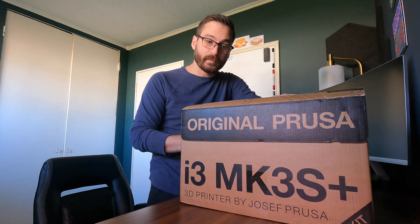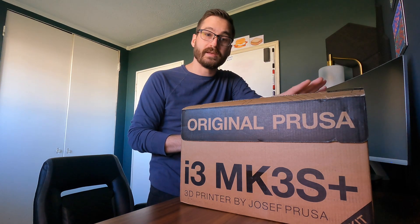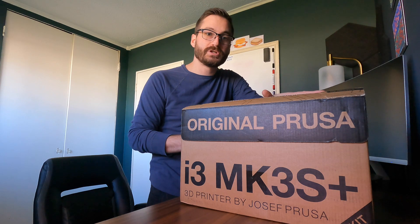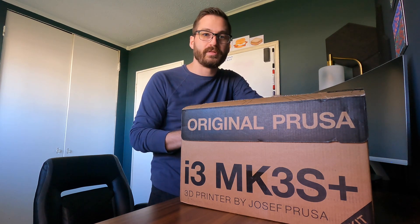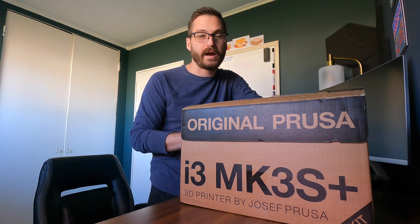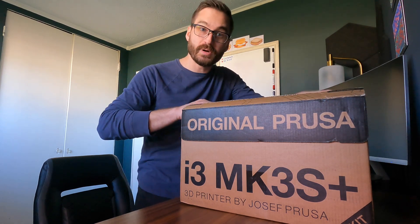However, the reason why I got the kit was because I would like to assemble it myself and get familiar with the parts. That just ensures that later down the road, if I have to do some troubleshooting, I'll be familiar with the assembly and familiar with how everything works. I think that'll be good. But let's go ahead and unbox it.